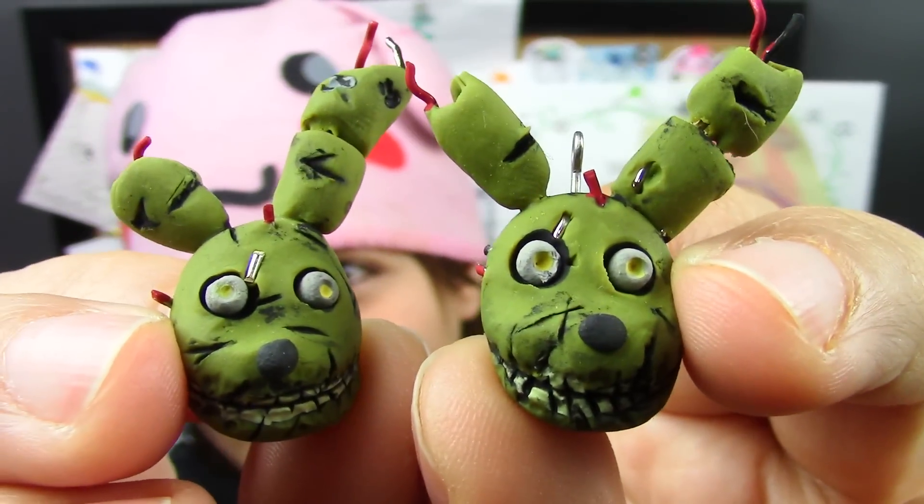All done! Don't forget to check out Lisu's own Springtrap sculpture — she is really detailed with all her pieces. She also makes a lot of geeky themed things, so make sure that you do subscribe while you're there. What is your favorite horror game? I don't really play them, so I would maybe like to try some more just to build up some endurance. If you have suggestions for future geeky tutorials, leave them in the comments section below. Don't forget to add me on Facebook, Twitter, Tumblr, and Instagram. Until then, I will see you guys next week.